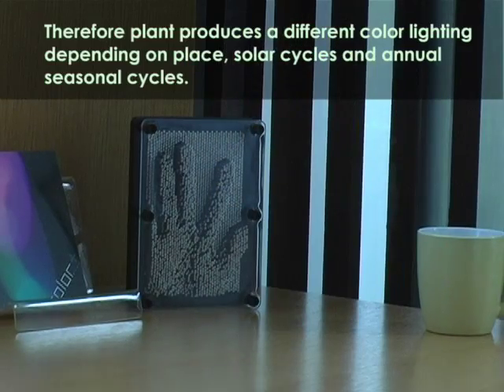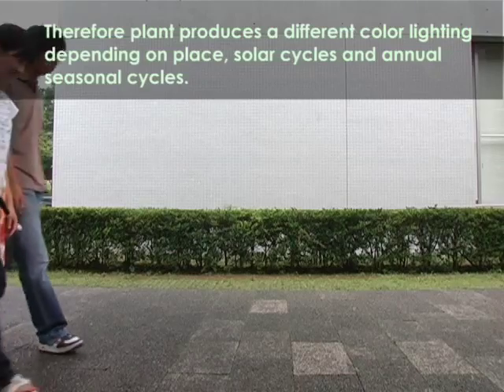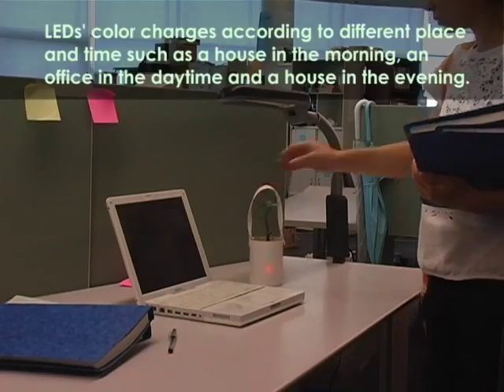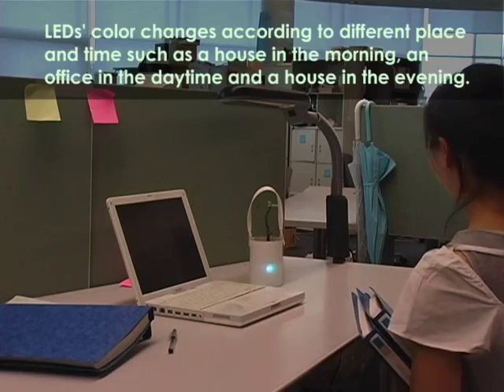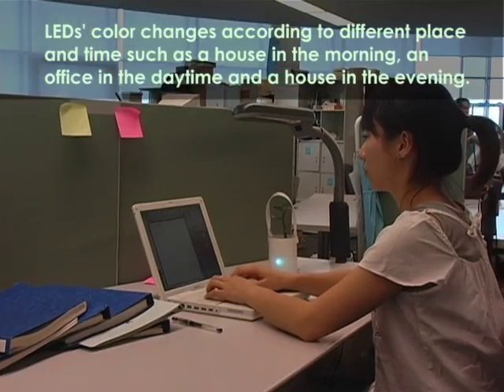Therefore, the plant produces a different color lighting depending on place, solar cycles, and annual seasonal cycles. LED color changes according to different place and time, such as a house in the morning, an office in the daytime, and a house in the evening.